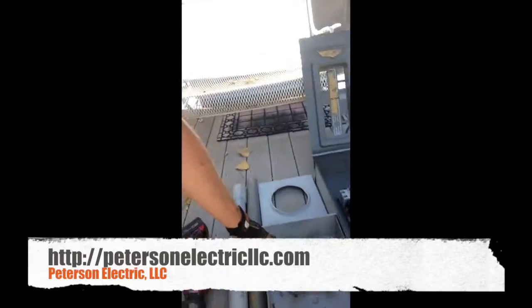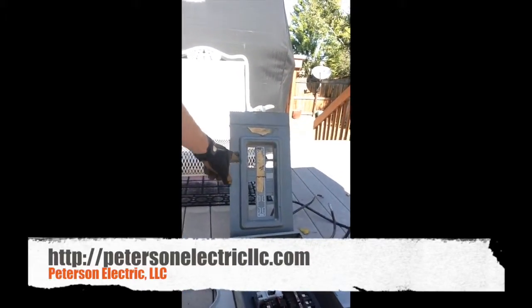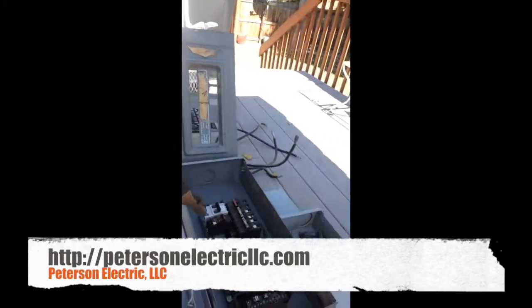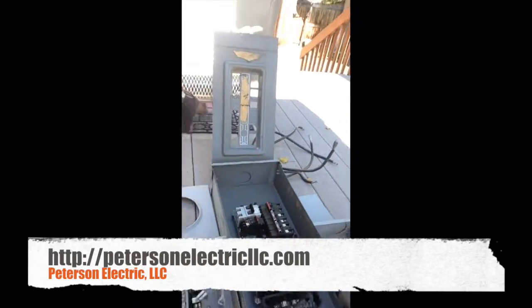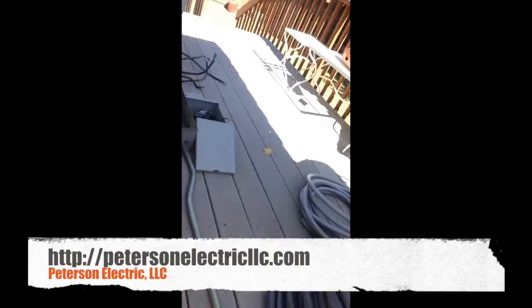Here are the covers. I've had some customers that couldn't even sell their home because they were missing the dead front cover that keeps the breakers from being exposed, or they were missing the front cover of that panel. And here are the two conduits.